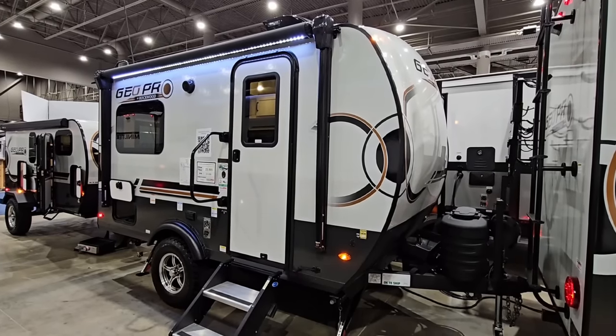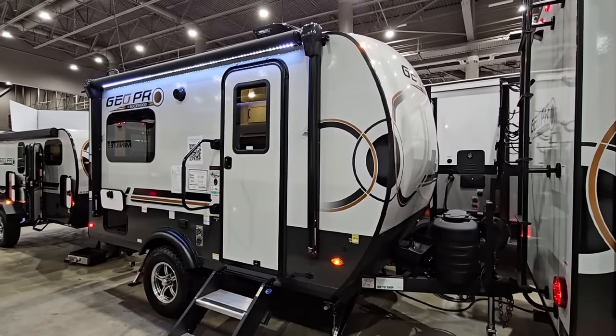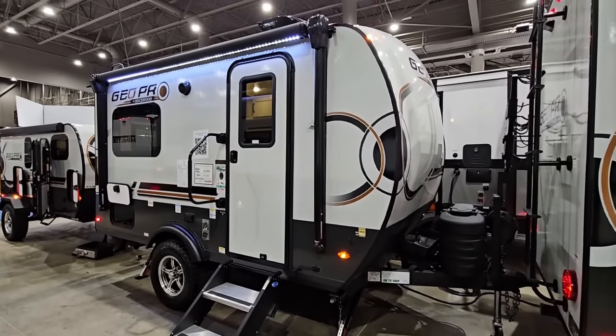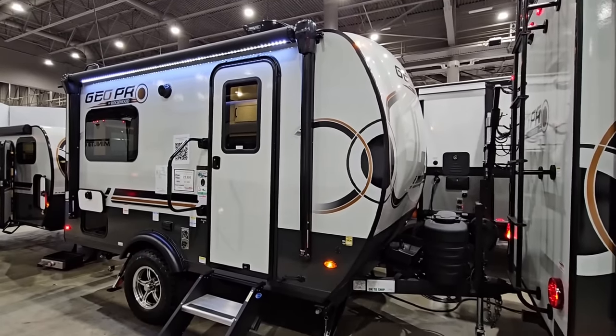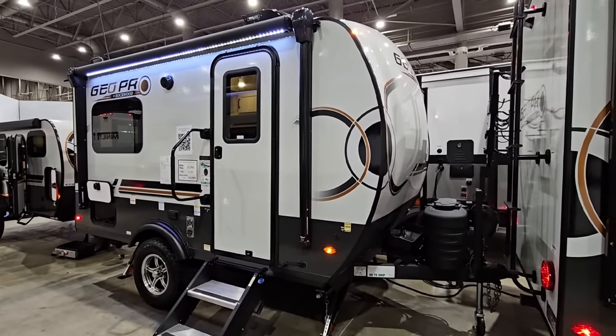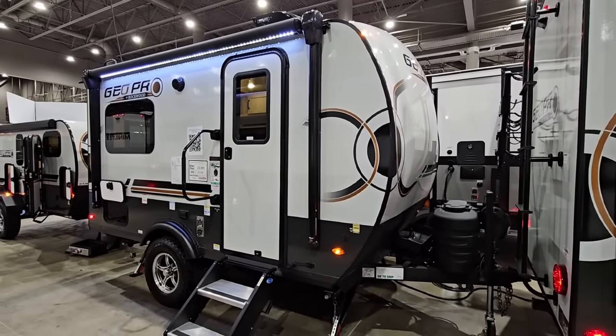What's going on guys? We are out here at the 2024 Houston RV Show and we're going to take a look at this really cool GeoPro by Rockwood. They do a lot of really cool things with these RVs and I love this floor plan. You guys know I like huge RVs and I also like really small RVs, but I only like the small ones when they do them right — and this one they've definitely done right. Let's take a closer look at it.